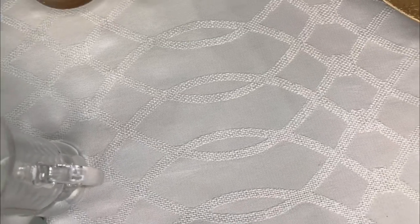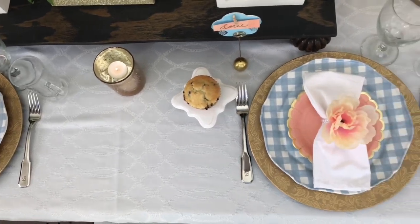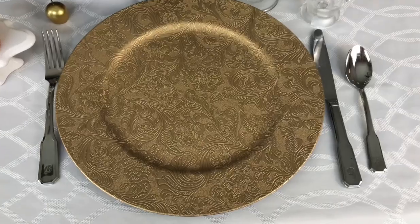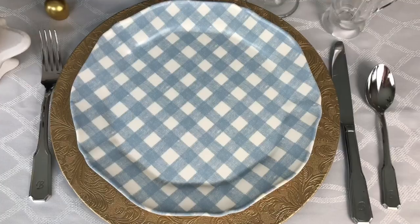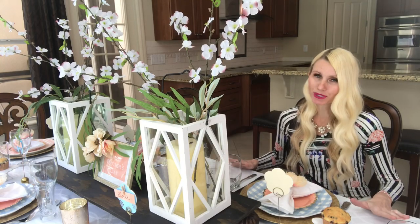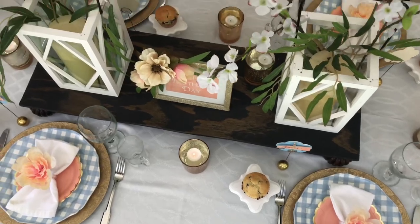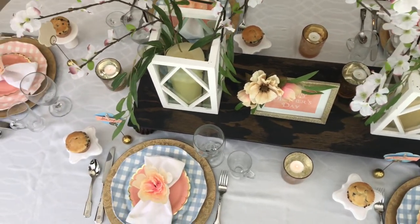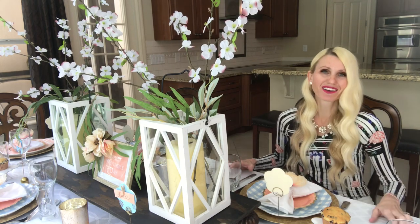We're going to start off with a white tablecloth. I love using white tablecloths because they are a neutral background for all the other things to pop against. On top of the tablecloth I'm going to put a gold charger as the base of the table setting, and on top of that a gingham plate. I got these gingham plates from Target — I got two kinds, a blue plate and a peachy pink plate. I like to mix and match because it adds more interest than just having one plate around the entire table, and it also brings in another element of color.